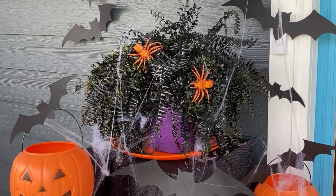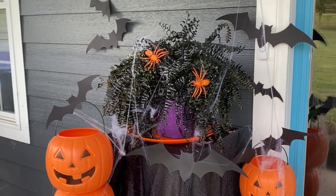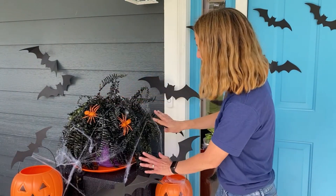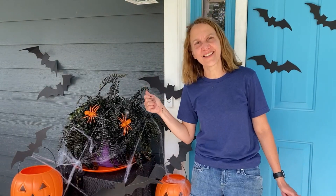That fern just looks perfect nestled in there — just the thing I needed to fill the space. And here's the finished front porch with the painted fern, some spiders, some spider webs, bats, all of this together to make a really cool front porch decoration.